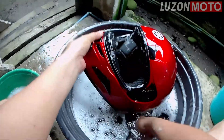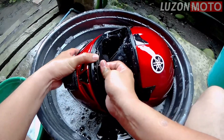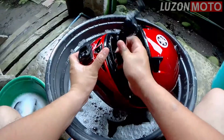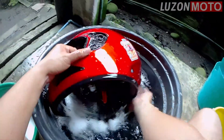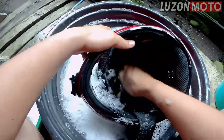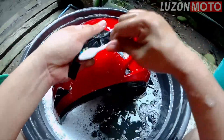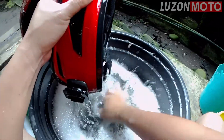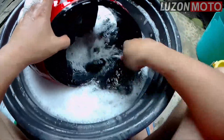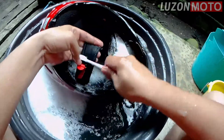Pwede rin itong matanggal — ito, malapit sa nose. Nose breather. Sa front. Detachable din ito. So, sa helmet, binabrush ko yung parts niya. Pero hindi itong foam — tulad nito. Sirable ito, hindi mo itong i-brush. Pabulain. Saka itong sa may lock. Lumina rin kasi.